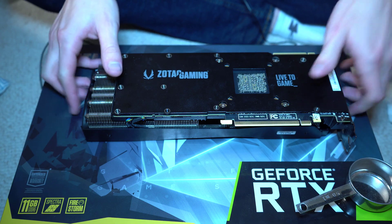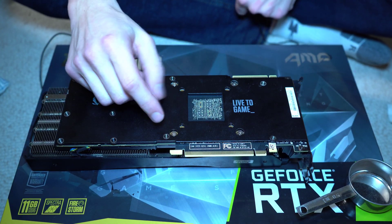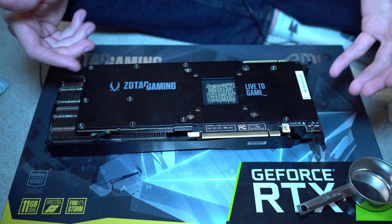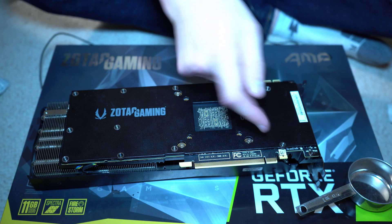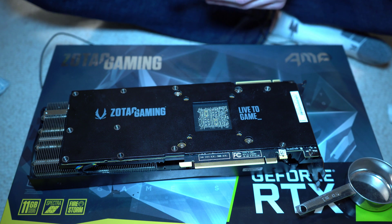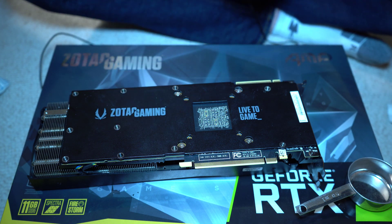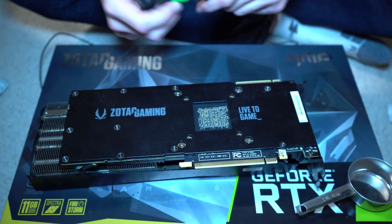Step one is removing the old three-fan cooler. It's pretty straightforward — there are four screws here and one on the side. I'll be able to keep the backplate on; the backplate is held on by about 12 screws. All I really need for this first step is some isopropyl alcohol to remove the old thermal paste residue, some paper towels, and a Phillips head screwdriver.